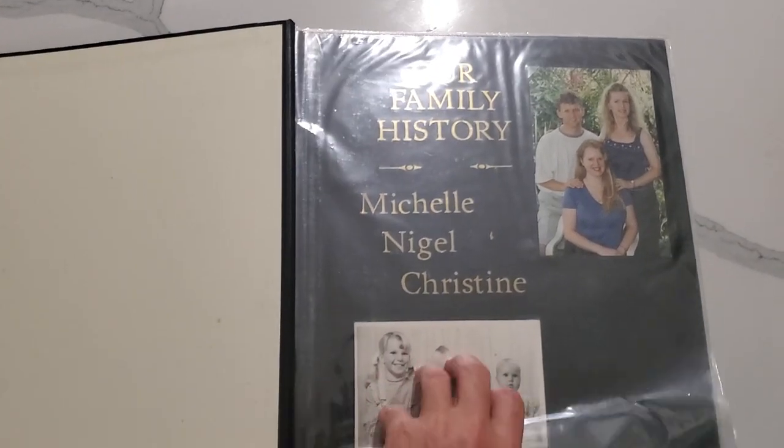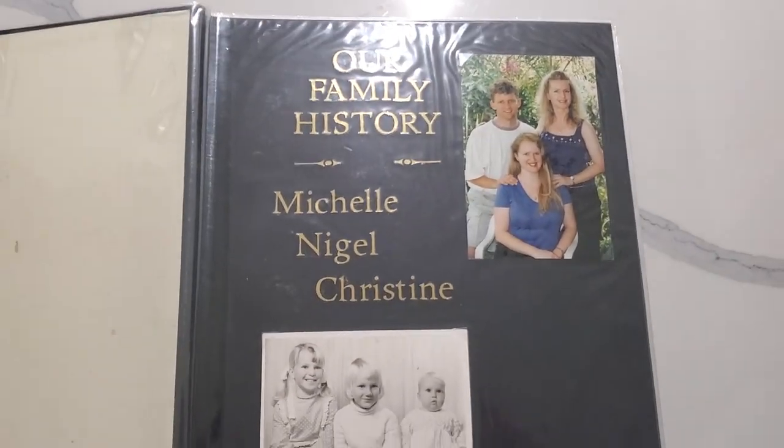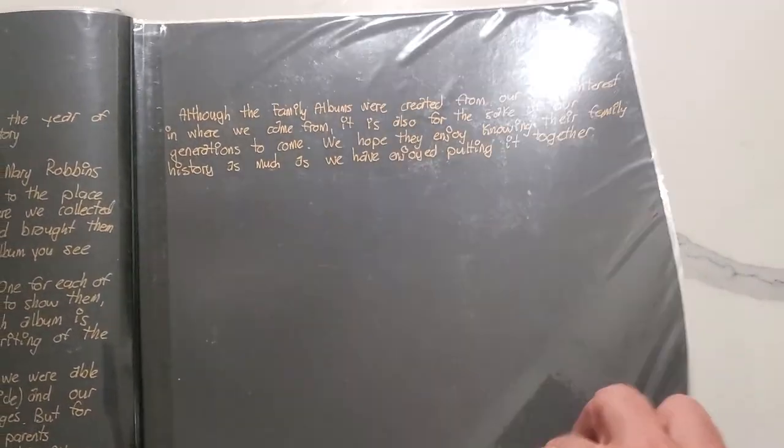Okay Susan, I'm going to attempt to show you my photo album. So there is the album — it's obviously got my mum's and my dad's stuff in it, but there's our album picture of us cute kids. This is just an introduction that talks a little bit about it and when we did it, because we did it quite a while ago now.